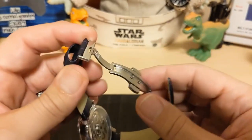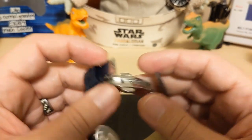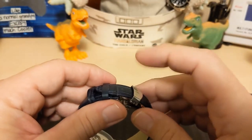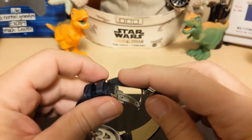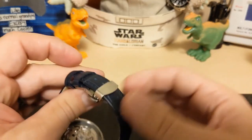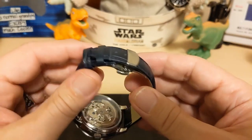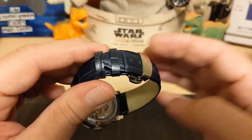We have a deployant clasp, which is always nice when a leather strap comes with one, because it makes it so much easier — instead of bending it to get into the keeper, you just fold it like this, and the strap will last so much longer than with a traditional buckle. I'm very pleased with that.